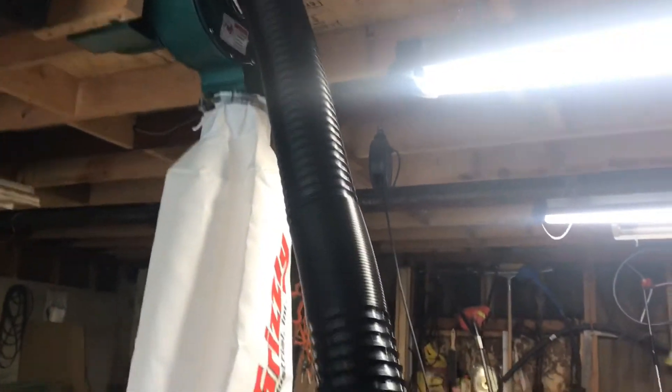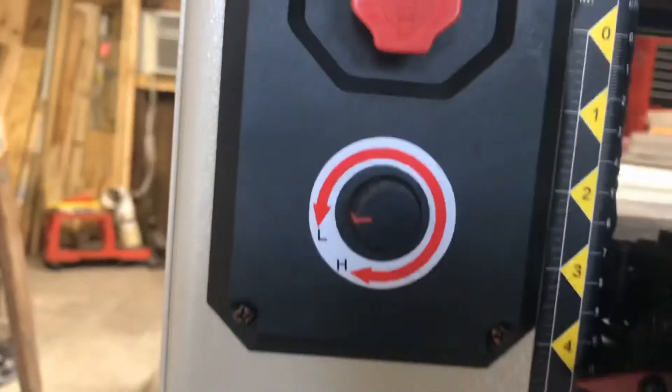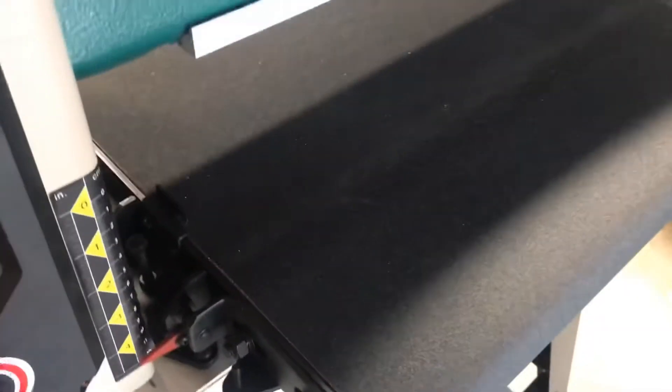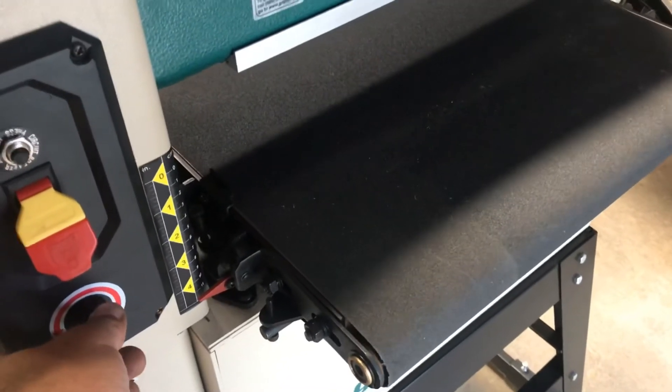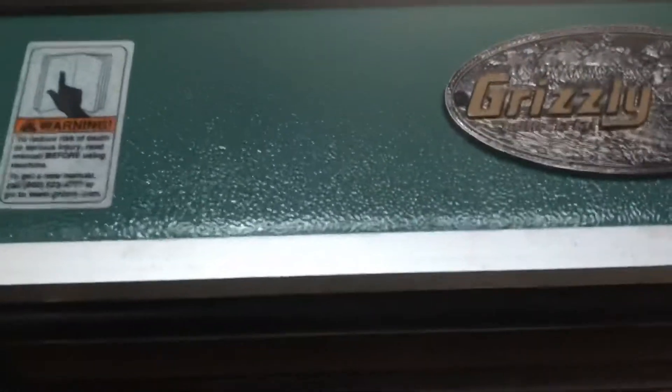Got it attached to the Grizzly. Here's your feed speed control — on and off. And you can see it there — here's your height adjustment.